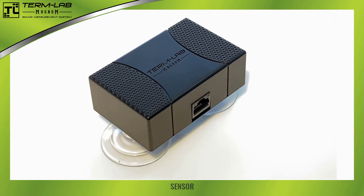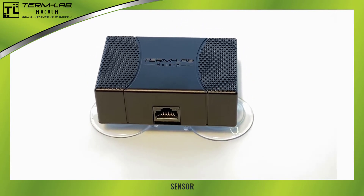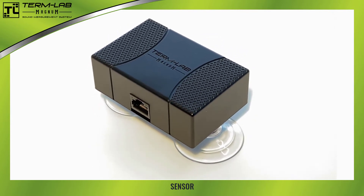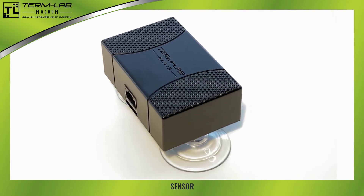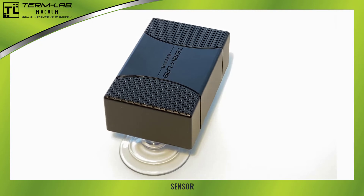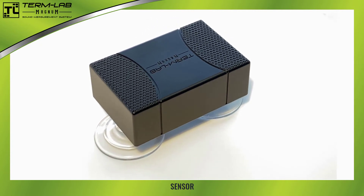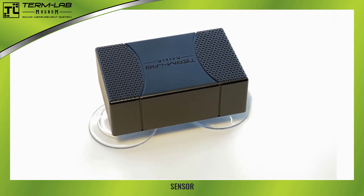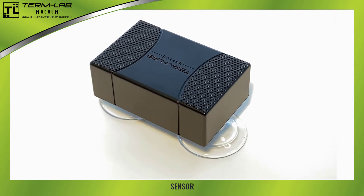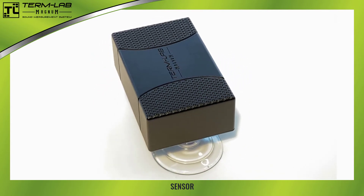The TermLab sensor peripheral is a small box with two suction cups. The sensor is used to measure extremely loud, low-frequency sounds. It incorporates award-winning sensor technology developed by our engineers. The sensor attaches to any of the input ports on the interface box with a peripheral cable. All TermLab peripherals are plug and play — simply attach the peripheral and TermLab will automatically detect and configure the system. Please take a moment to identify the TermLab sensor peripheral.